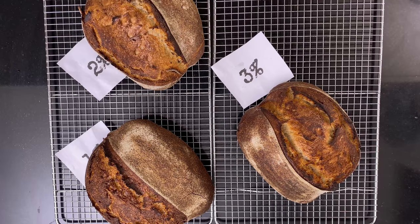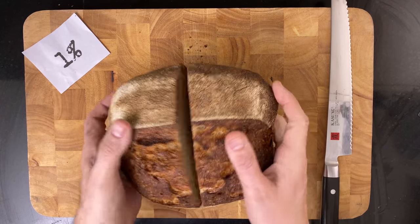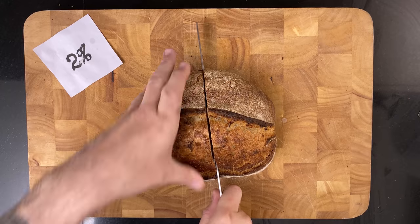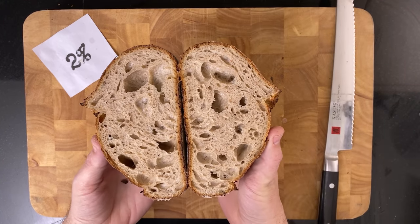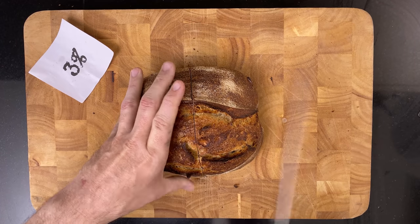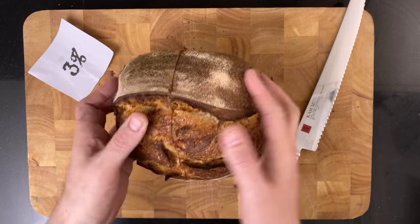Let's have a look at the crumb. The 1% — that's looking great. Time to fill all those holes with butter. Mmm, butter. Then the 2% — that's very nice too. Then the 3% — this is great as well.